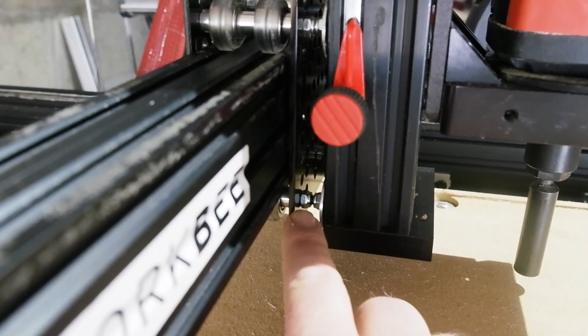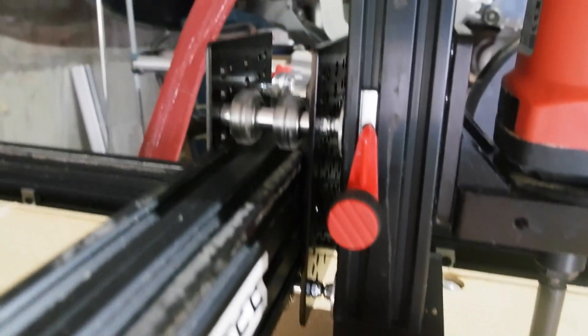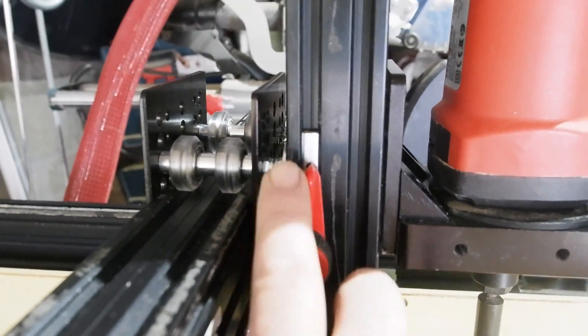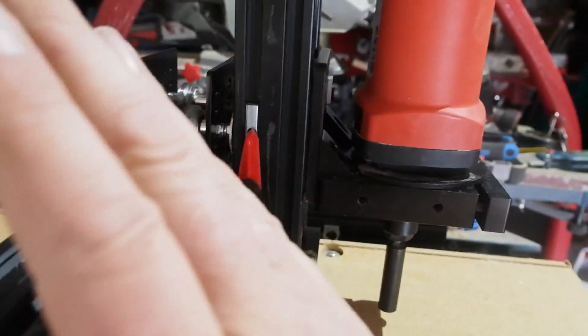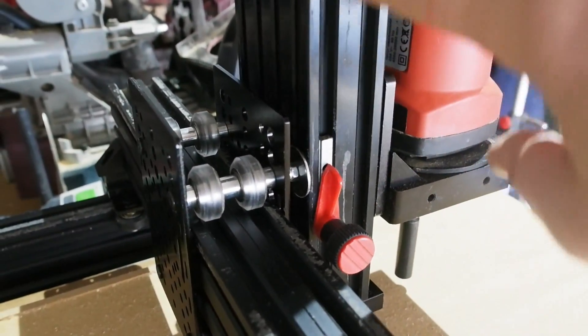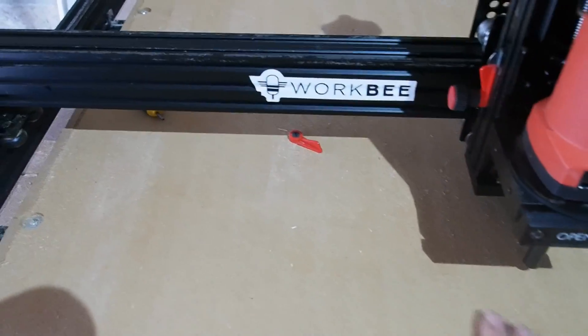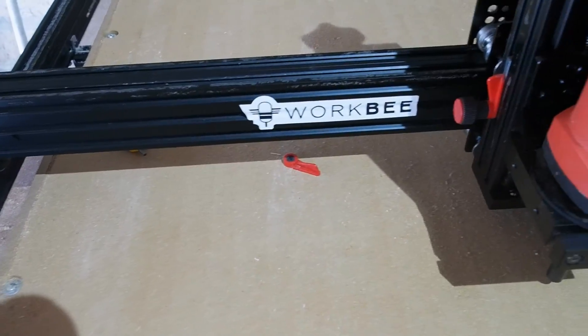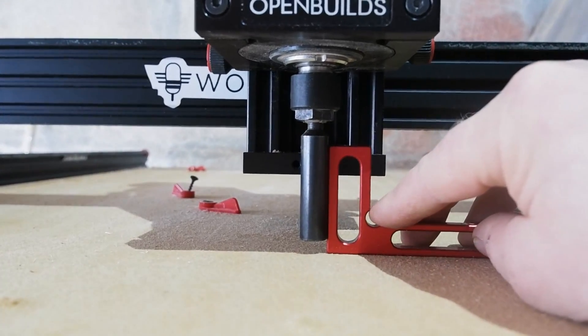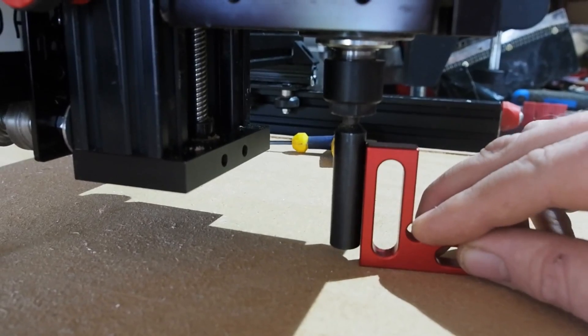I mentioned adjustability at the beginning — the old janky router base had none, so accuracy was only ever meh and inconsistent at best. Now with two nylock nuts between the plates and Z axis, I can toe the bottom or top in or out. Likewise, I can adjust the tilt left or right with the screws that go right through the plate and wheel assemblies. With the spoil board already flattened by my version 1.1 upgrades, I use it to reference square to the router — a big improvement.